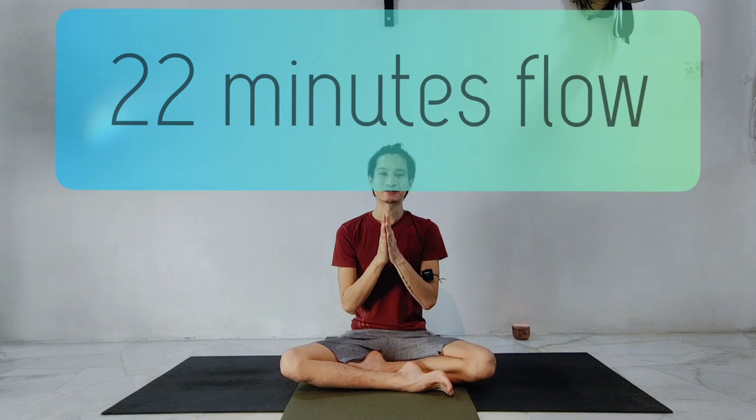Namaste y'all. I'm Yong. I'm going to lead you all for a 15-minute slow flow today. All right, let's start.